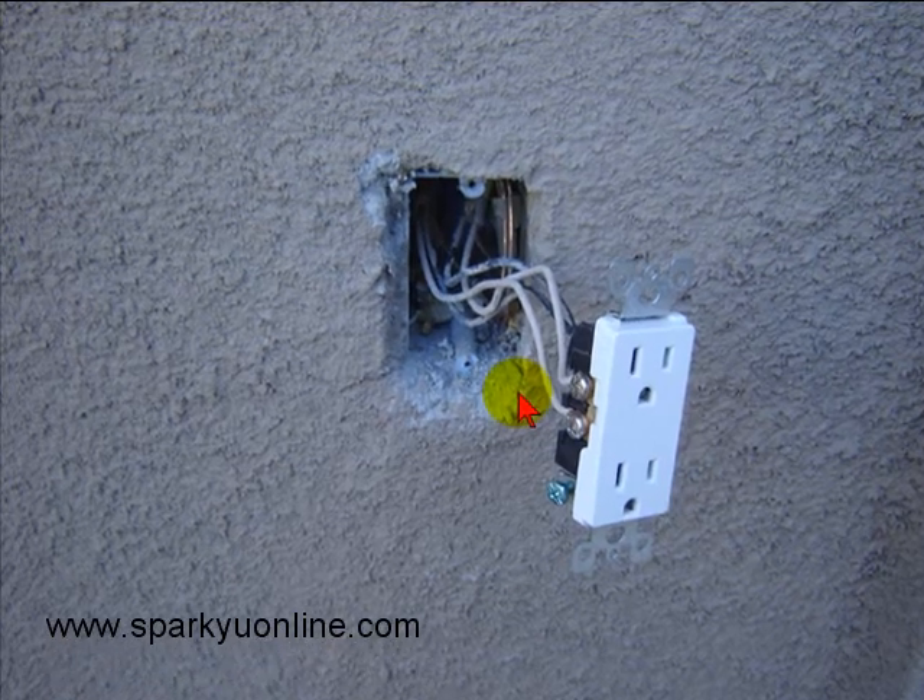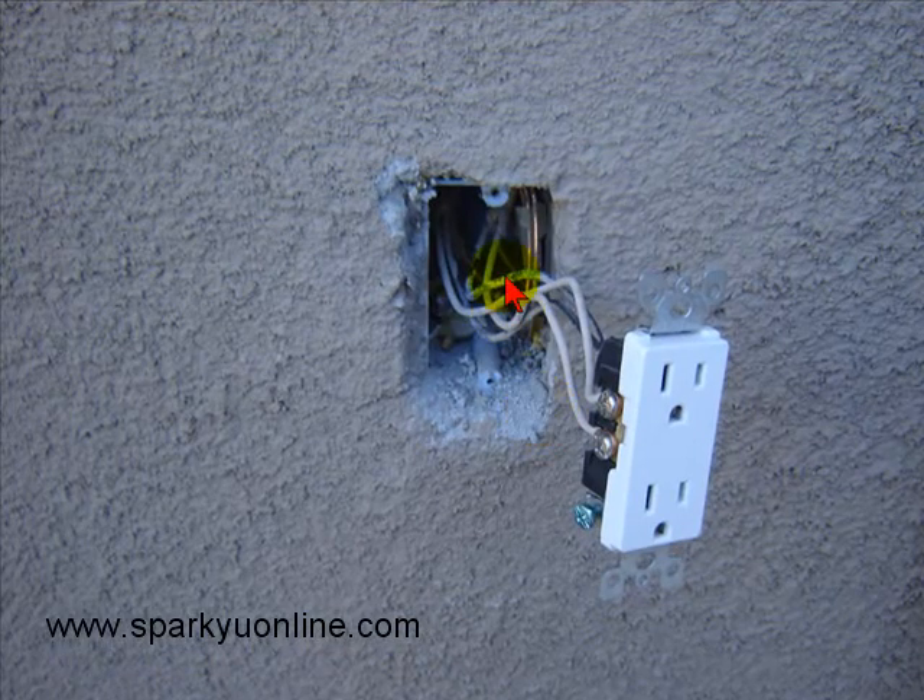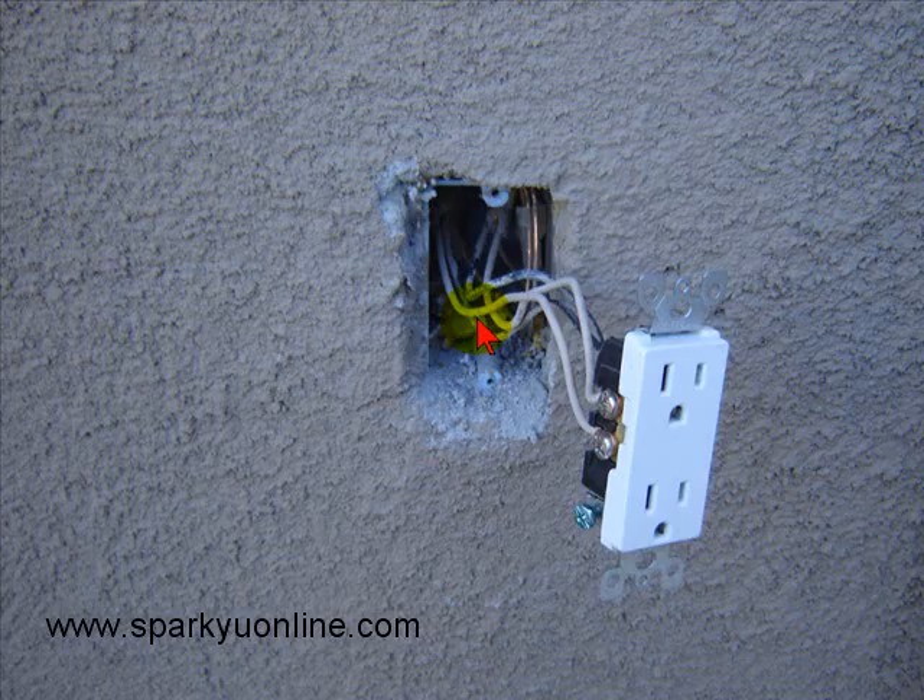Hello and welcome to another edition of Sparky U Online. I'm going to start a new segment called Beyond Me. It's just beyond me how somebody can make up this J-Box without putting a pigtail on there, a ground tail, then trim the outlet out and install it without a ground wire.